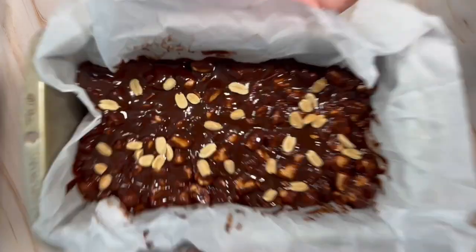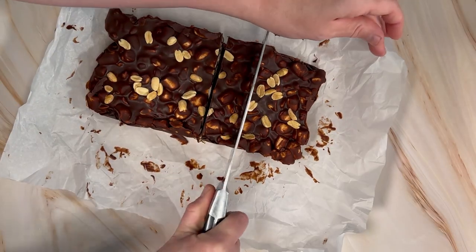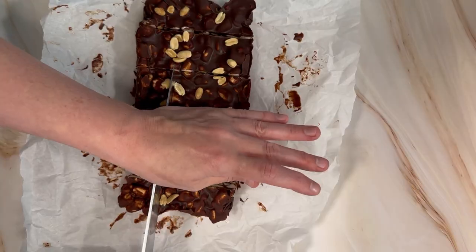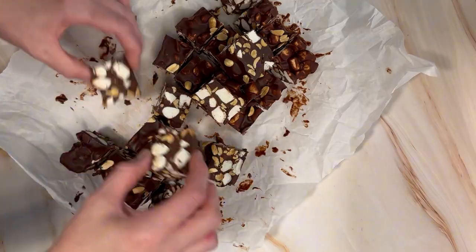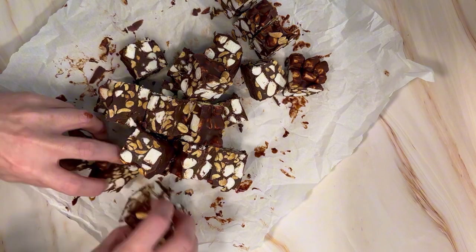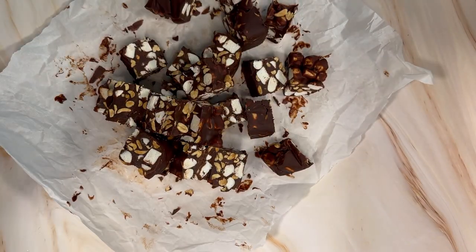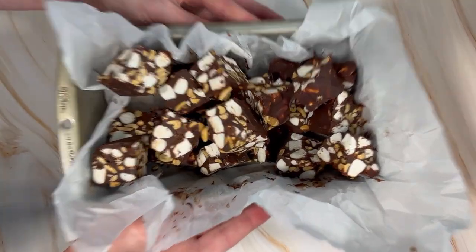Then just like last time, we're going to pop this in the fridge or freezer till set. Then we're going to cut it into bite-sized little pieces. The regular two-ingredient fudge is delicious and super decadent, but these two mix-ins create a next-level rocky road fudge. Feel free to get creative and add your own mix-ins — the possibilities are endless.